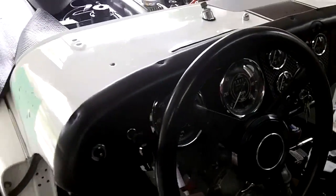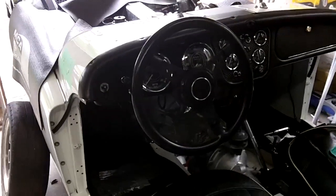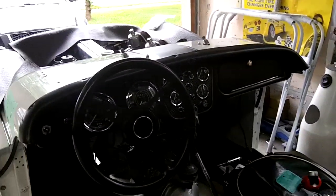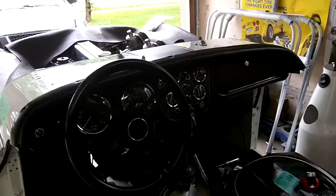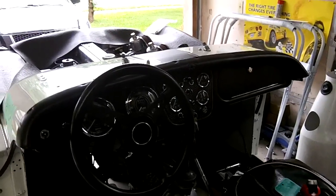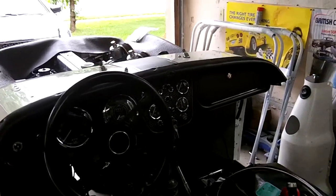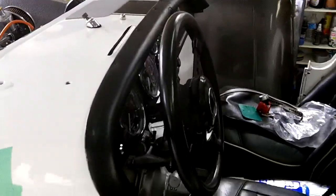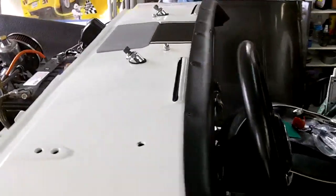I have the speedometer and the tach in just loosely right now, so I want to be able to get some clearance up there with my hands — I'll pull those gauges out to be able to do that. We'll also pull the center cluster out before we fasten that in with the four wing nuts on the back. The screen looks pretty dark on the camera, but anyway, that's what we're doing today.